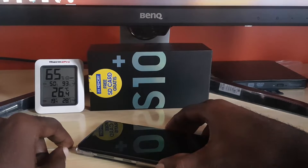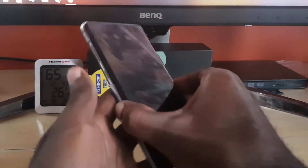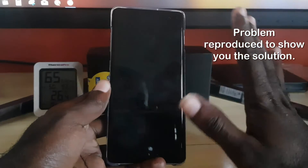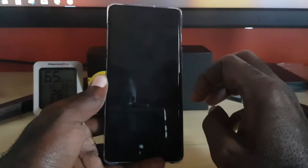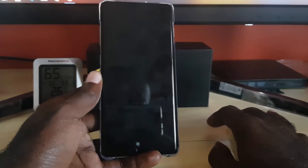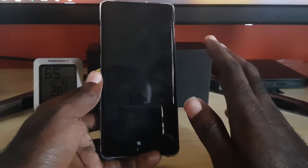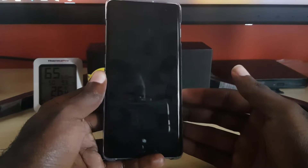If you have the black screen issue, you'll find that the display of your device will be completely blocked. No matter what you do — whether you press any physical buttons or tap the screen — the display will not respond. You might feel the phone vibrate and hear the ping of incoming messages, but you'll be unable to see anything on the display.